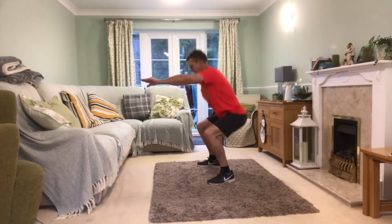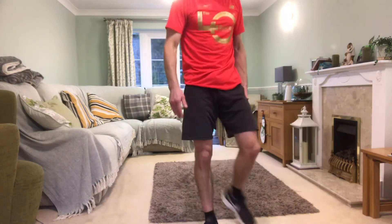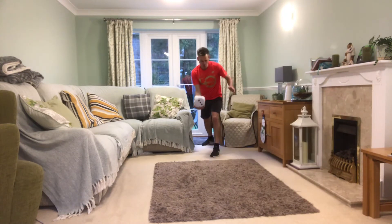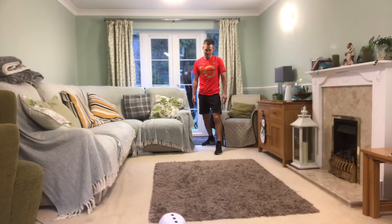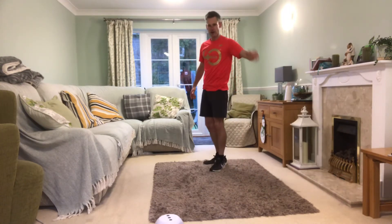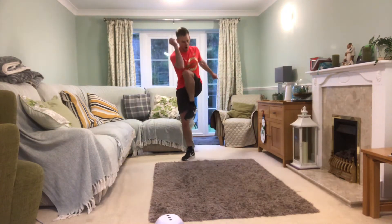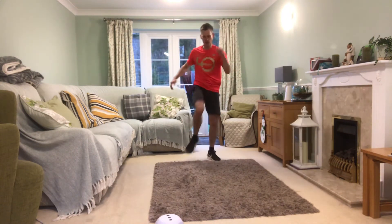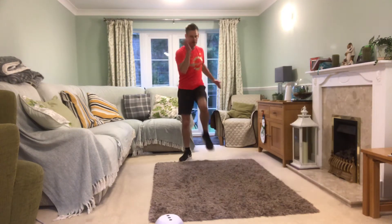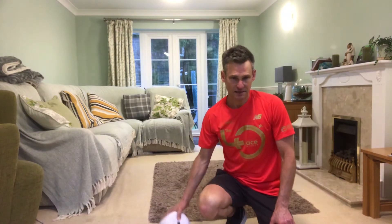Next one we've got is knee to elbow. Let's roll — like a bowling ball — and find out how many. Three! Three times five is fifteen knees to elbow. Knee to elbow means you touch the opposite elbow, then touch the opposite elbow — so it's knee to elbow, nice and controlled. Here we go, fifteen of these. One, two, three, four, five, six, seven, eight, nine, ten, eleven, twelve, thirteen, fourteen, fifteen!